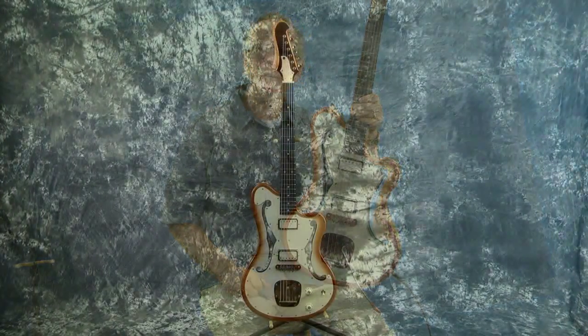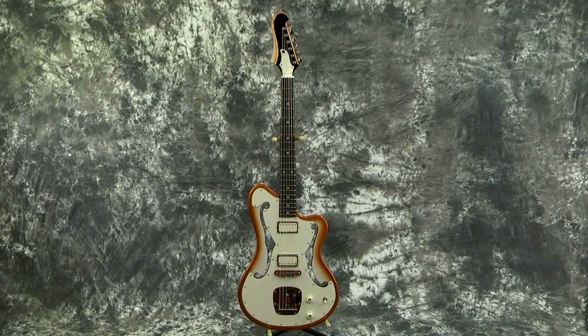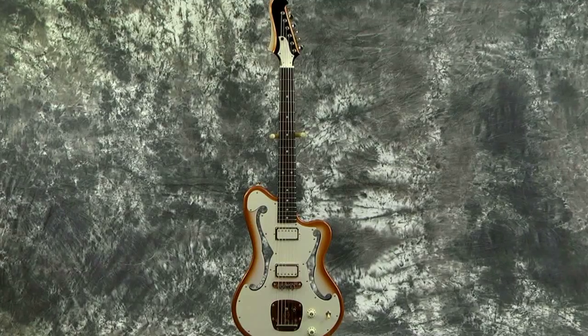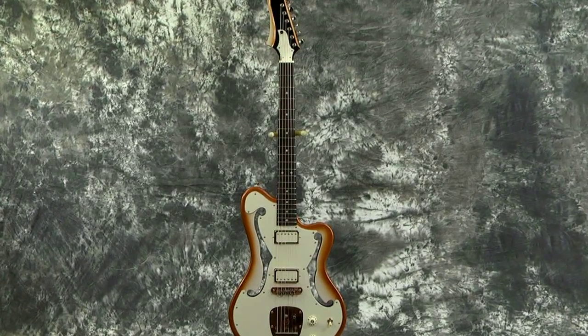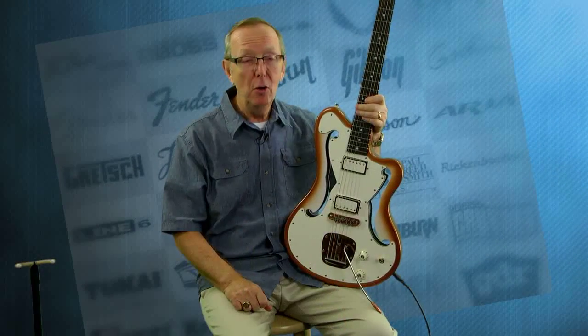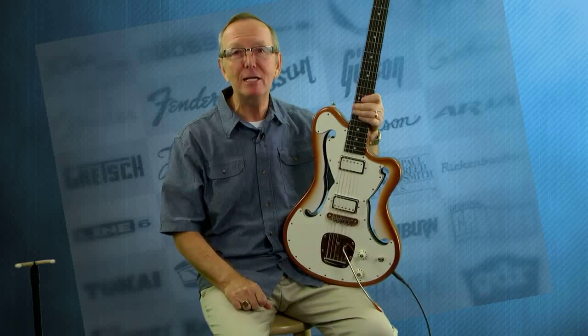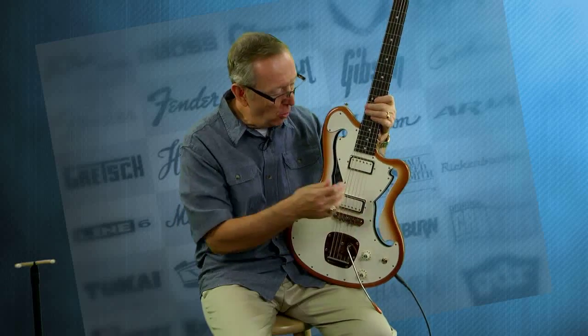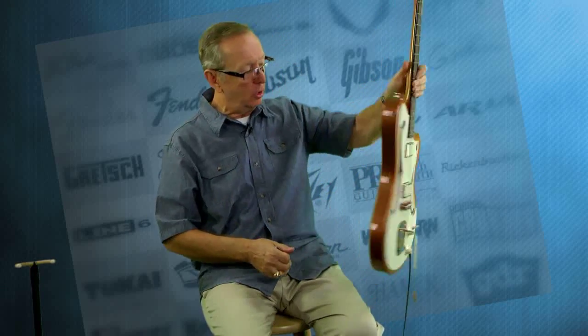This is the 2017 Bilt Corvair, spelled with an E. Now this guitar is just crazy cool. We opened the case and Steve the cameraman just went nuts — he goes, wait a minute, you can see right through that guitar. Yeah, that's right, you can. They designed this guitar with the old F-holes that go all the way through the guitar.